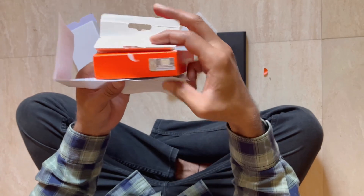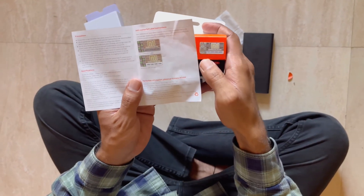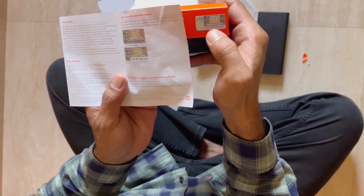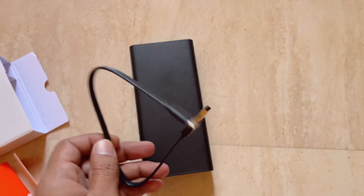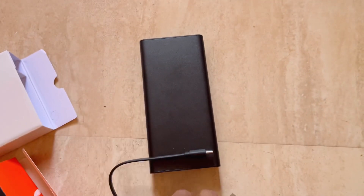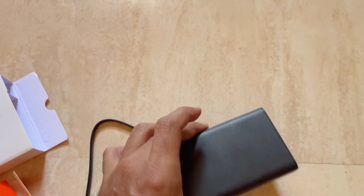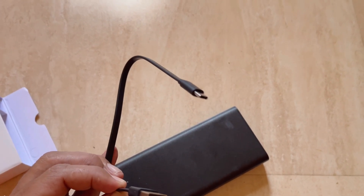In the box, there is a QR code that can be scanned on a website to verify the product. This powerbank supports USB Type-A and USB Type-C charging, so you can charge your mobile device and use it as needed.